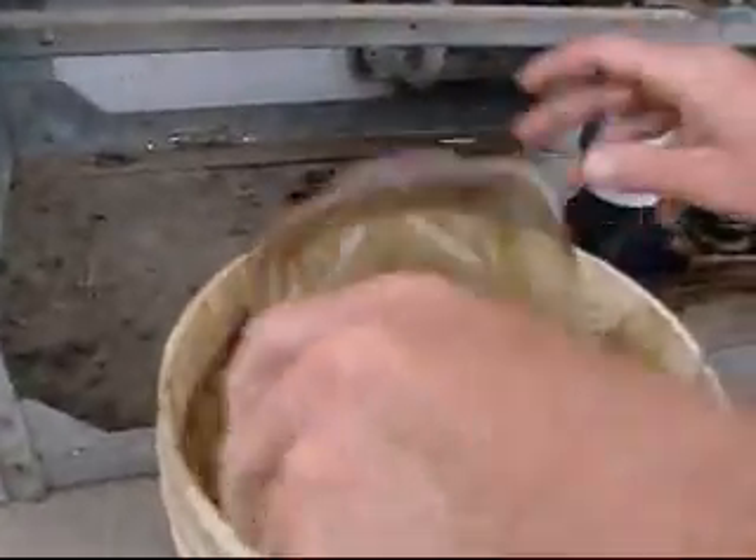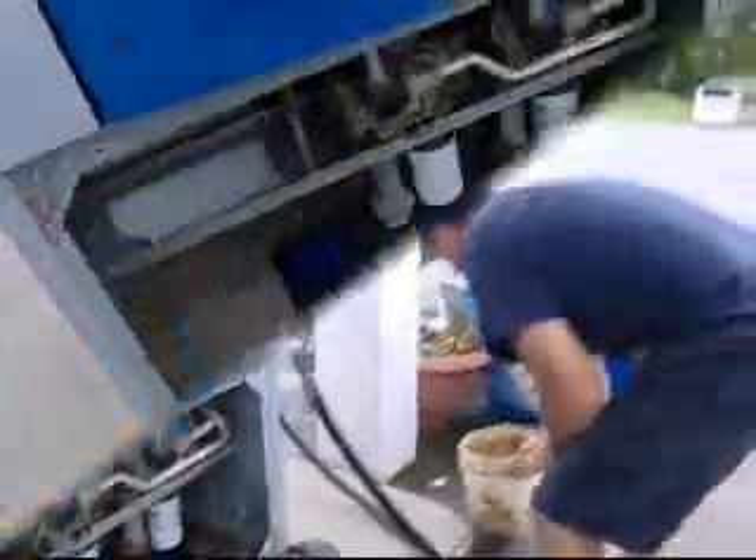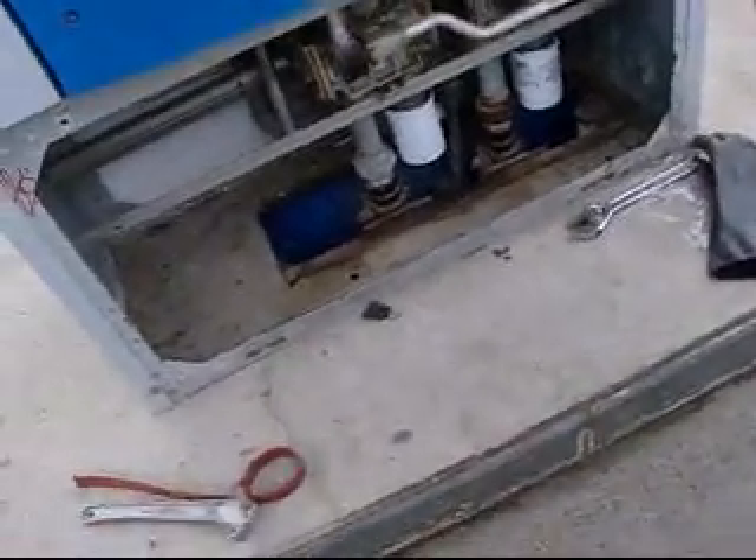Pour that in there and let it evaporate in the shed. Job's done. Learn something new every day.